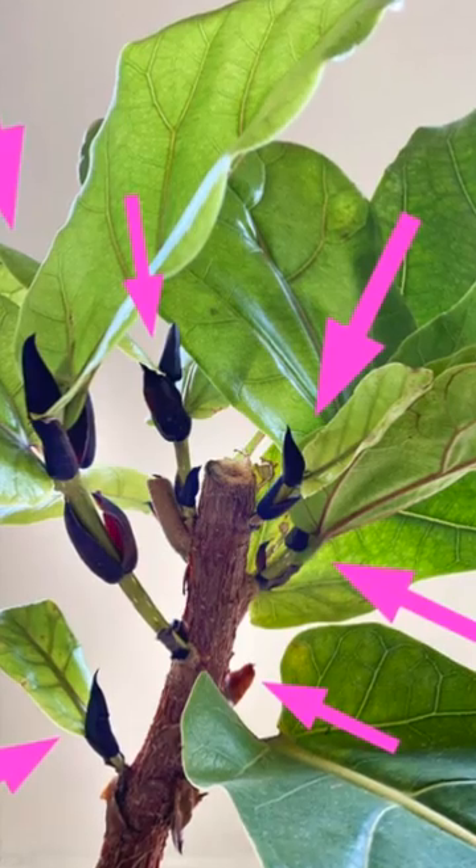It's probably the easiest method. Basically what you do is take a new leaf bud and cut it off at the base, and it will form a new branch.